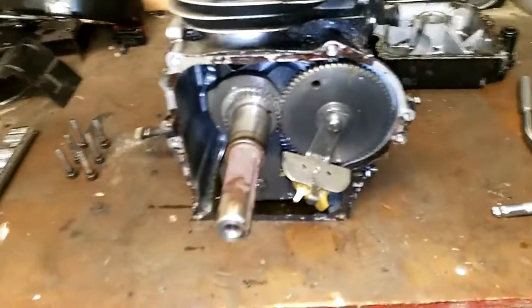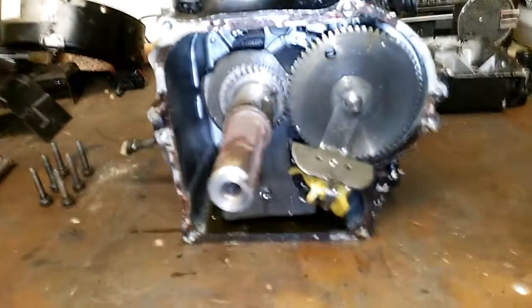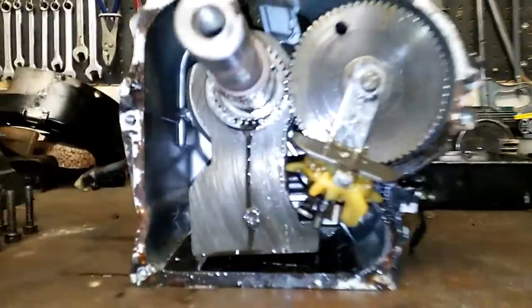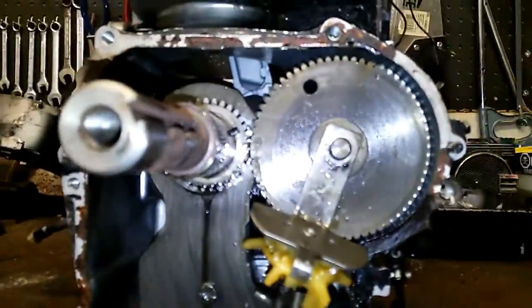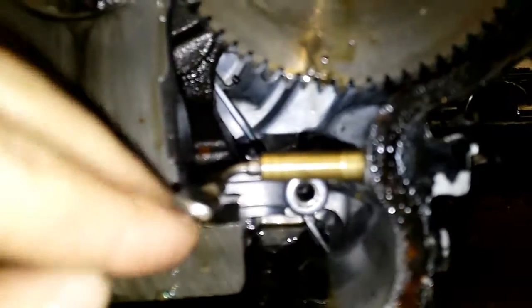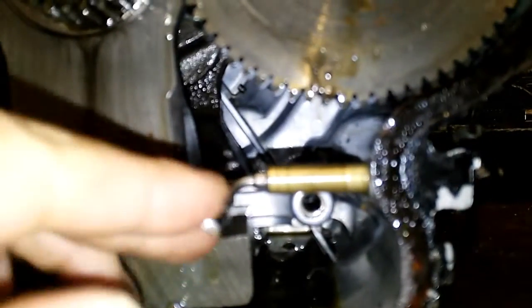The governor in this engine runs off the cam gear and there are two parts to it. There's the first part that has little metal wings on it that expands at a predetermined RPM, and there's another part that actually moves the throttle plate to close.